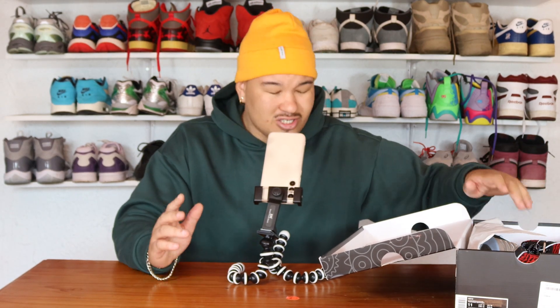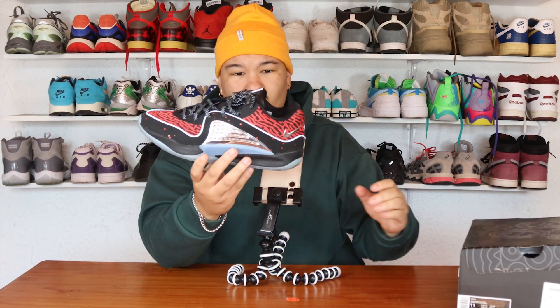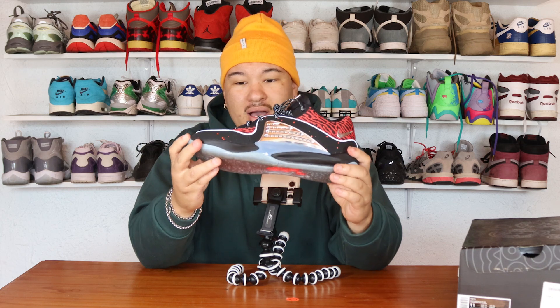You get Grim Reaper, you get Slim Reaper — KD's Slim Reaper means he's skinny, tall, looks like a Grim Reaper, and he's going to put you to death in the game. He's going to score 35 points — that's what the Slim Reaper does. Now opening the sneaker, I love the packaging. Really solid quality and there are no quality control issues at all.